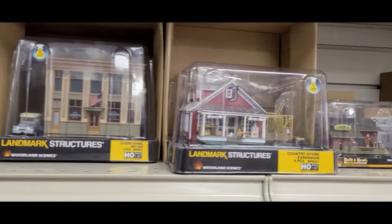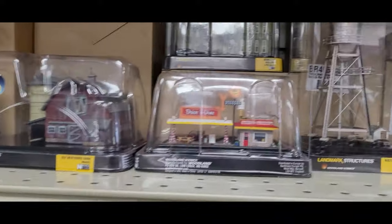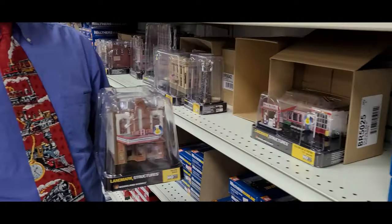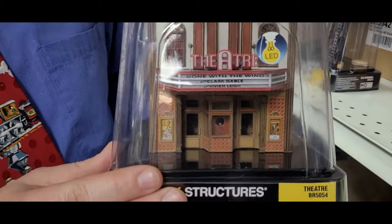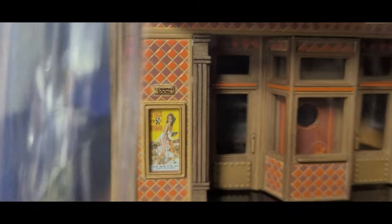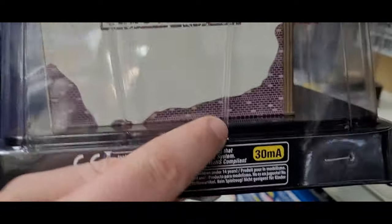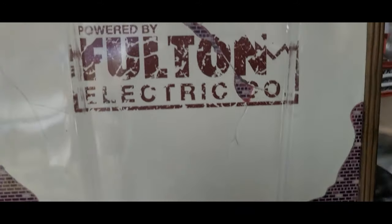I have them both in HO and in N scale as well. The detail on these buildings is just incredible. I'm going to take one to show you — this is the theater, and it's a great look at the design. You can see I've got the movie posters for 'Gone with the Wind' and 'Attack of the 50 Foot Woman.' There is just so much detail — you get the ticket booth right there, and you can see the brick work on it.